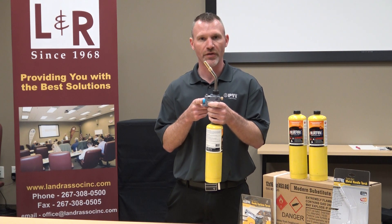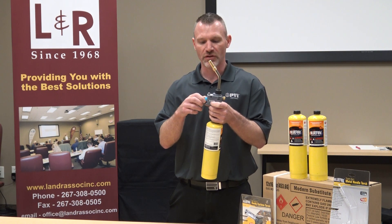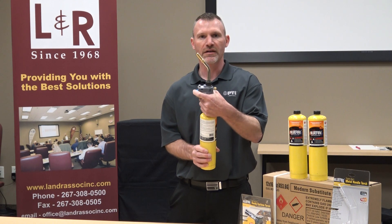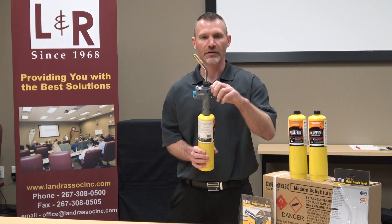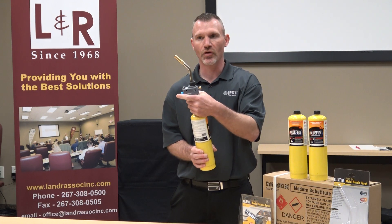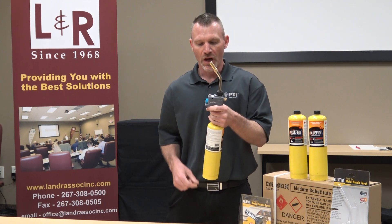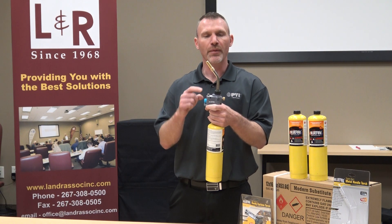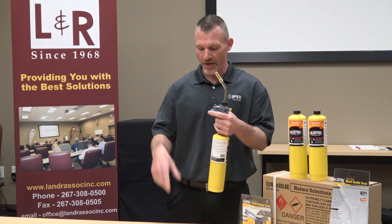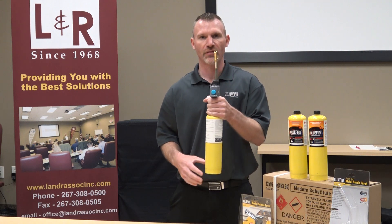Our igniter is right here — this is our finger trigger. It does have a lock and unlock feature so you can make sure it is stored safely. With the lock feature, you cannot depress it, which means it will not ignite. So if there was gas flow through the thumb screw and this thing knocked over, it's not going to self-ignite — safety first. If it was turned on, there is a trigger lock on the top. Once the trigger is depressed, you can lock it on and have full continuous function.